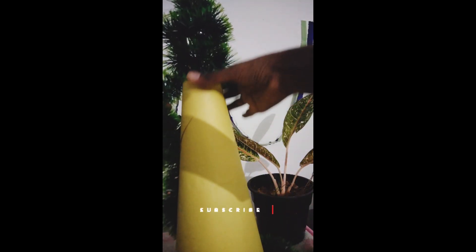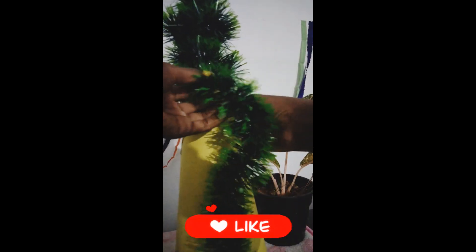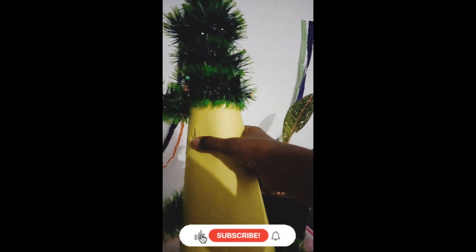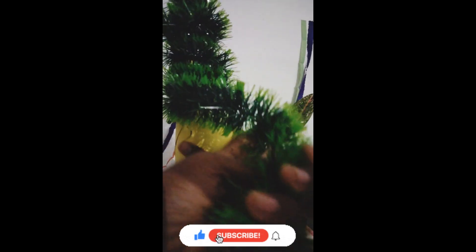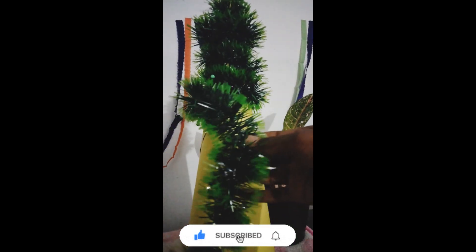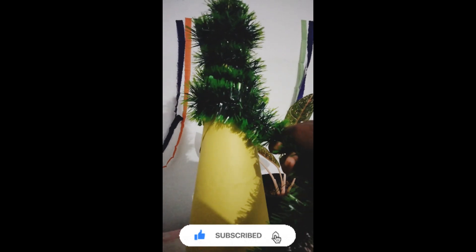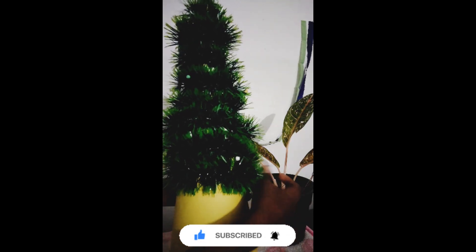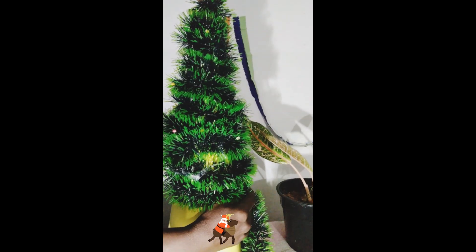I am going to show you how to decorate it. I will show you how to decorate the items. I will do something in my hand and make it. So now I am going to show you how to do this.